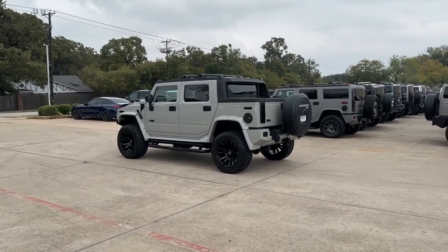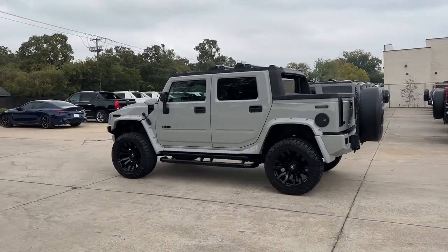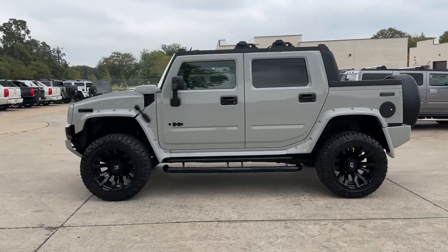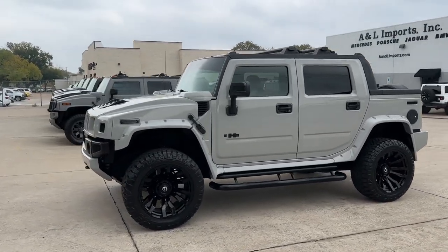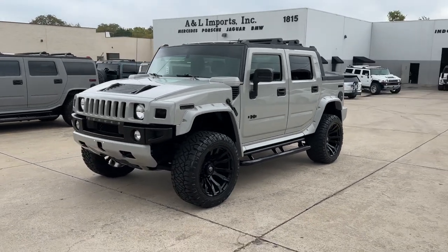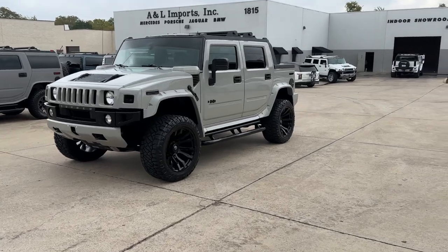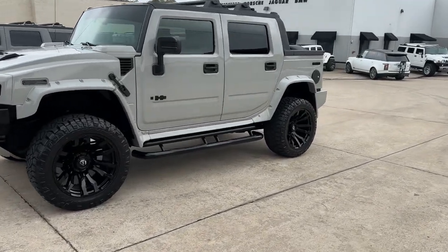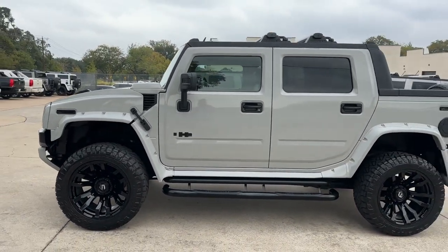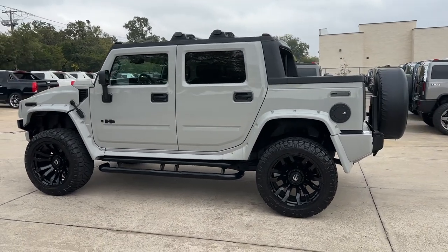Hey everybody, thanks for coming back to the channel. I just had a request for a little walk-around video for this H2, so I'm going to do a little four or five, maybe six minute video here. This is a 2008 H2 SUT with a complete custom paint job.